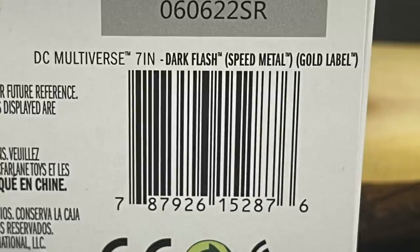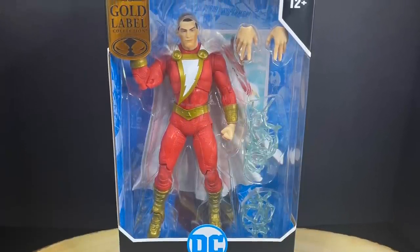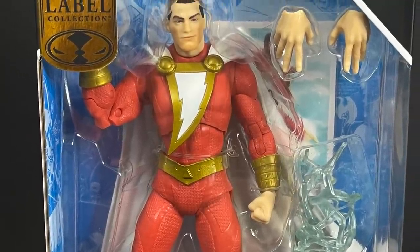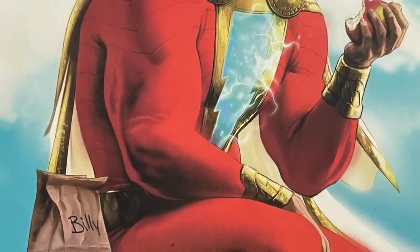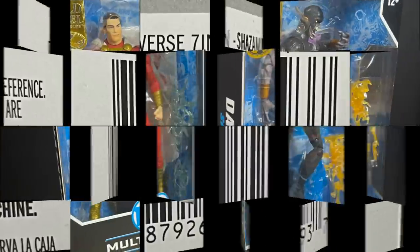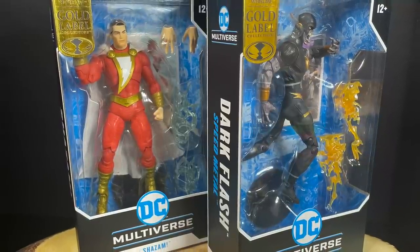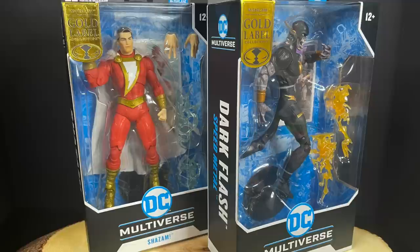Here's also the barcode — you can pick these up at Walmart starting now, along with Shazam. With Shazam and the recent movie with Zachary Levi, I like Shazam a whole heck of a lot more these days than I did as a kid. On the back side, I do really like the artwork selection they chose, but I would have loved if he actually came with an apple or a little lunch bag that said Billy. Here is the barcode for Shazam as well. This is a look at the brand new Walmart exclusive DC Multiverse Shazam and Dark Flash by McFarlane Toys.